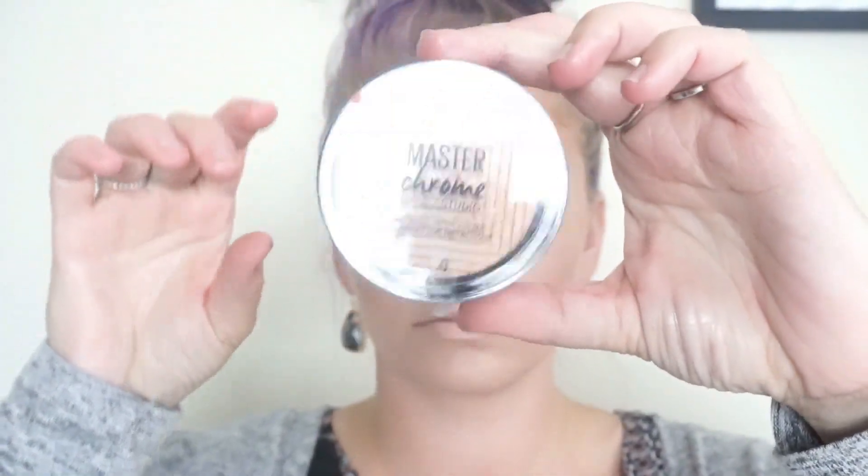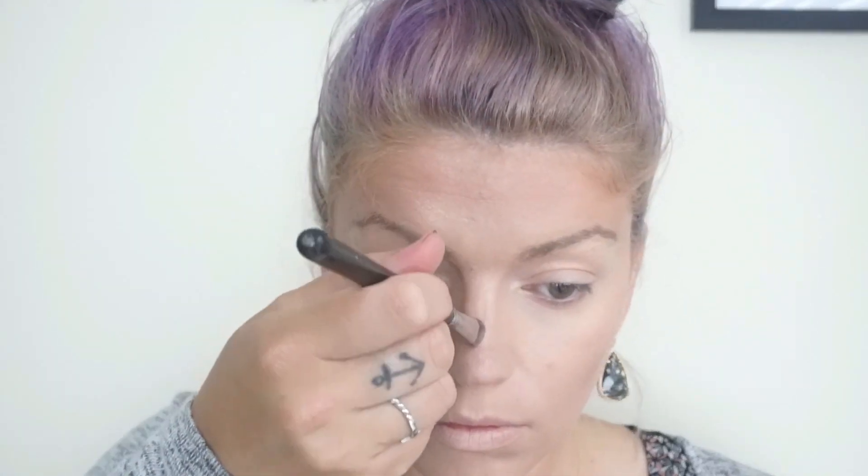Now this is a new product I haven't shown yet — it is the Master Chrome Illuminator by Maybelline. It comes in a couple of different shades but I got the gold one because I thought it was really fitting for this look. It is an awesome product and I use it with a spritz of my Smashbox Primer Water — it just gives that extra dewy glow that I want.